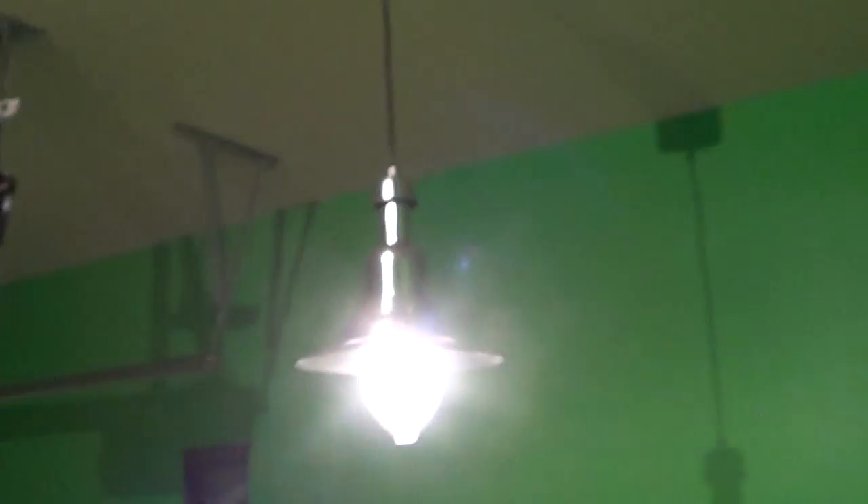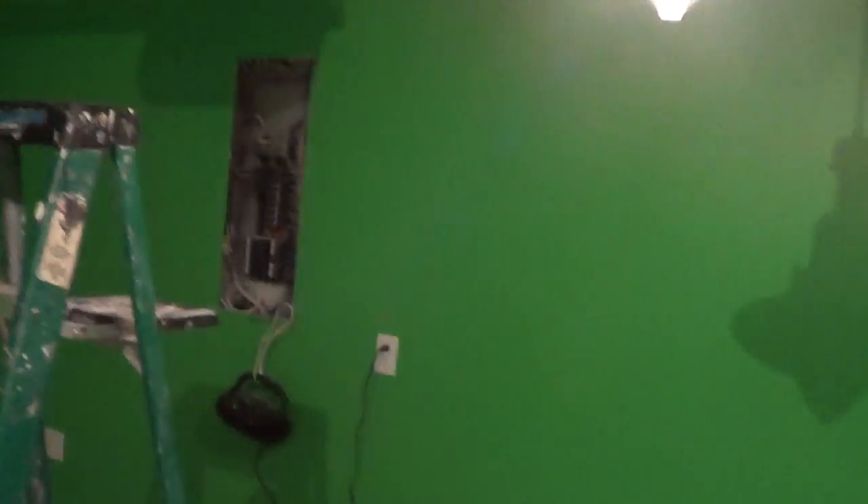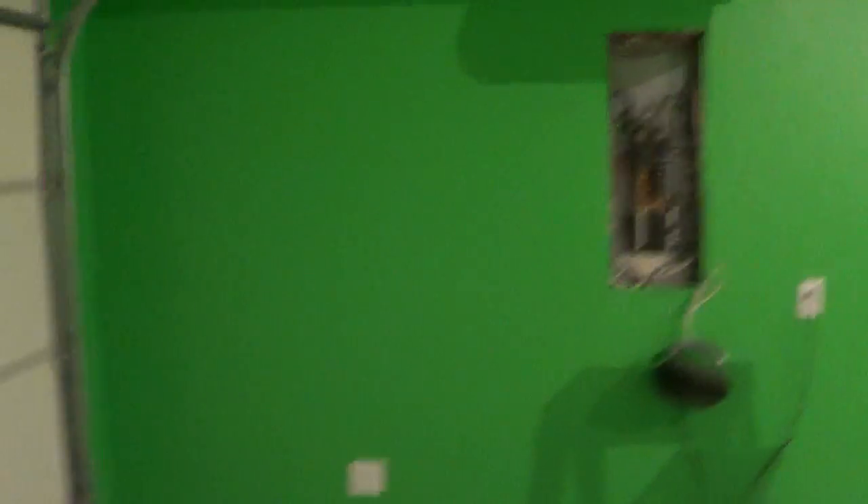They haven't painted the floor yet — that's gonna be tomorrow. So not a whole lot to show you. These are the light pieces that I got and they're hard to see because of the glare. They're pretty cool, they're industrial looking. There's my electrical box that they've still got to work on.